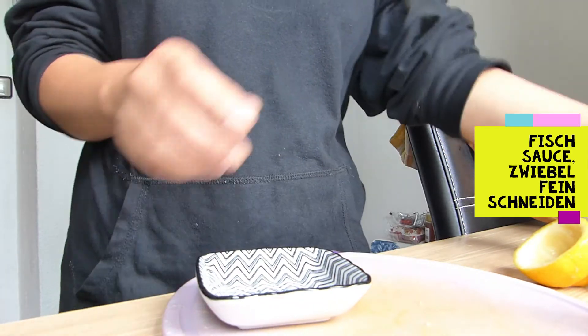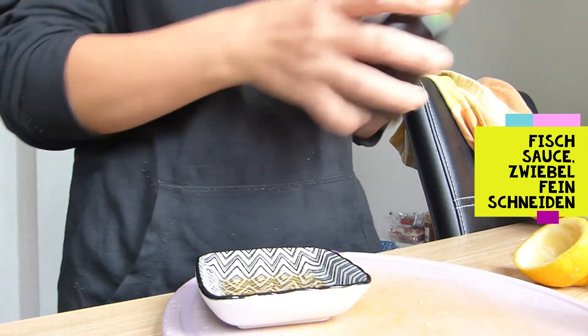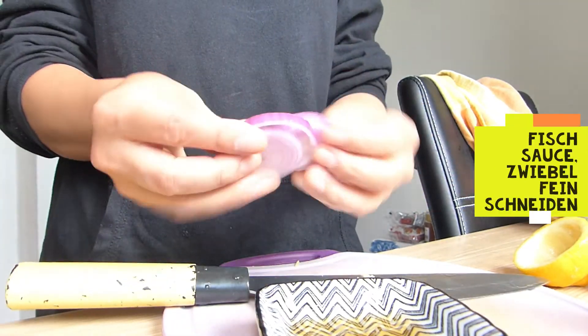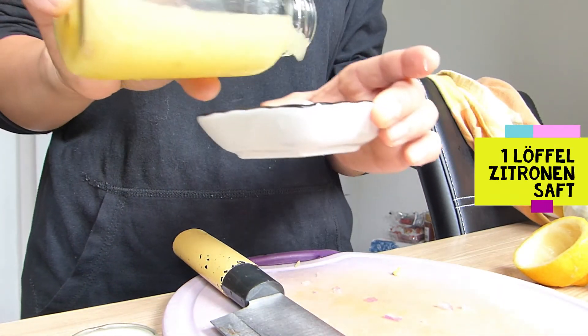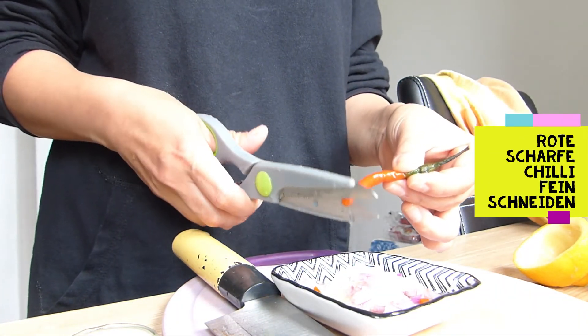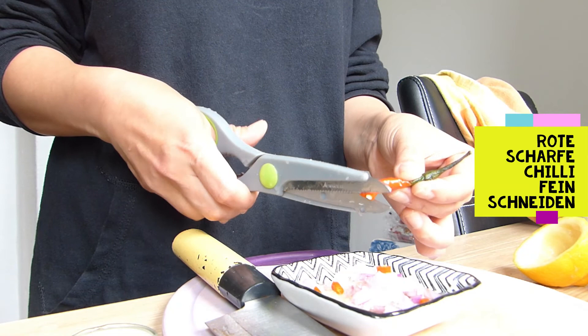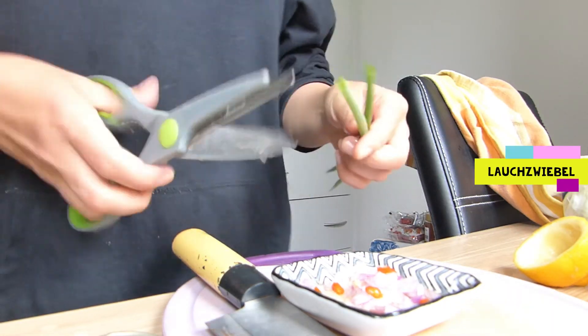For the sauce, we need fish sauce, finely chopped onions, one tablespoon of lemon juice, one half of a red hot chili pepper finely chopped, and optionally spring onions finely chopped.